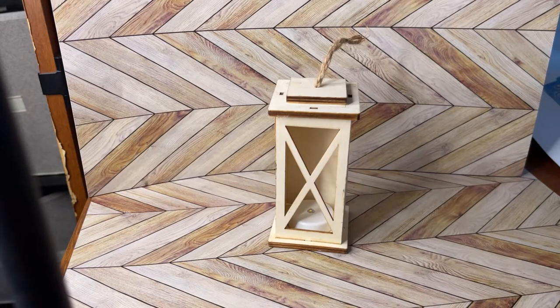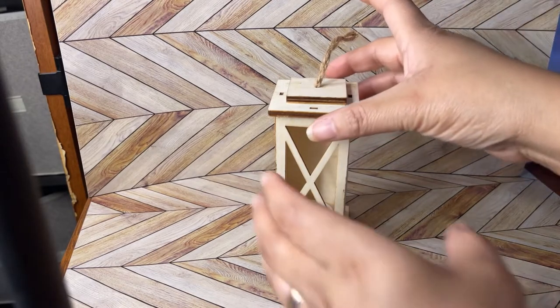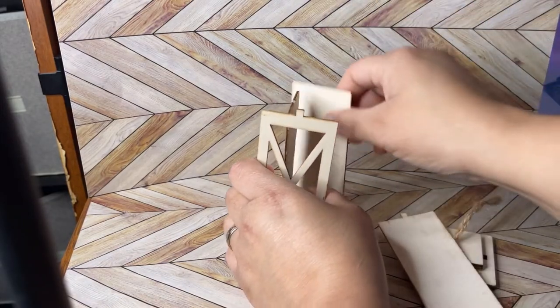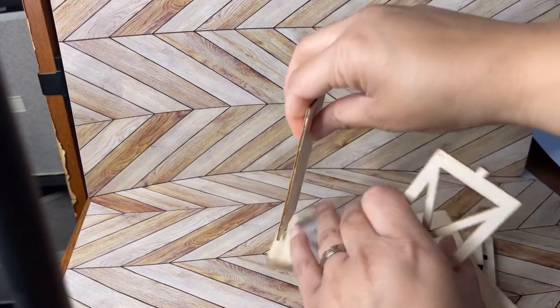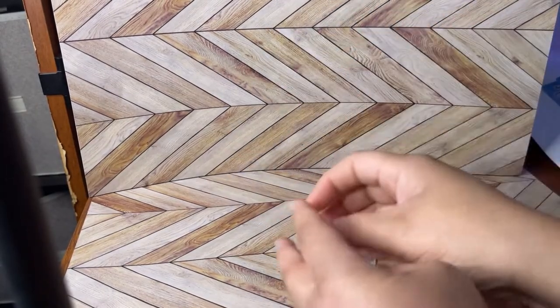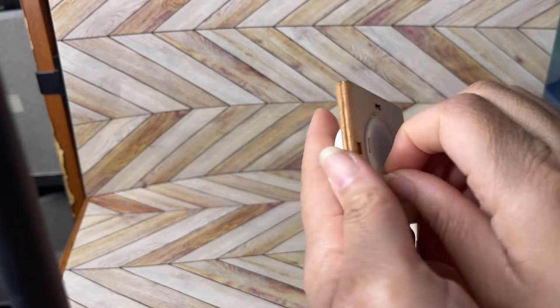I'm probably just going to put mine together with the hot glue gun because I'm going to be doing it on TikTok live. Depending on where you see this video, there will be a TikTok video posted soon after I do the live. I took it apart — there's just the bottom base and the light, and the light does work.